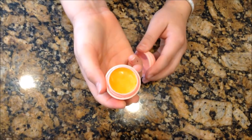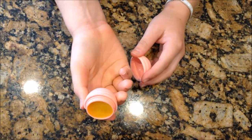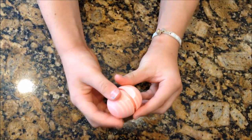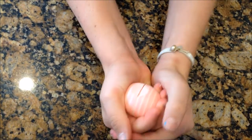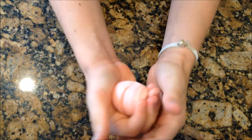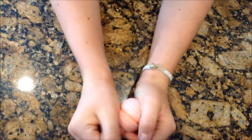Here it is. All you have to do next is put the bottom on and snap it on — it may take a couple of firm pushes. Just put it back on and snap it tightly so it doesn't fall off.